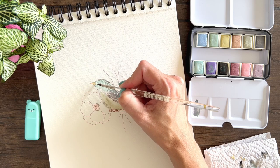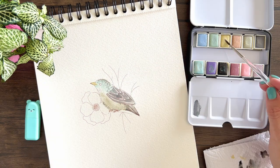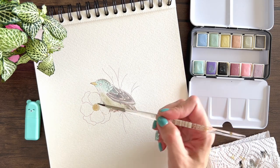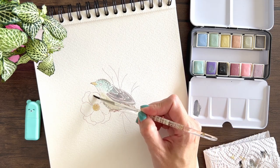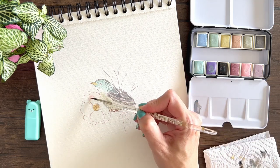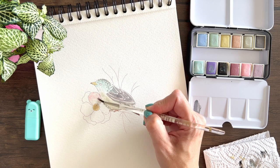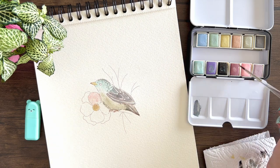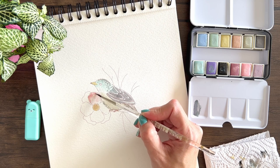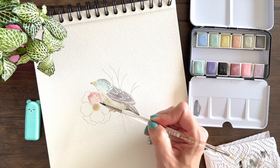I'm going to add some of this yellow for the beak and for the middle of the flower. I'm going to paint the flower with the pink — obviously because it's also one of my favorite colors — so I have to try it. And I'm going to use this darker pink to create some variations of the color and to add some shadows.